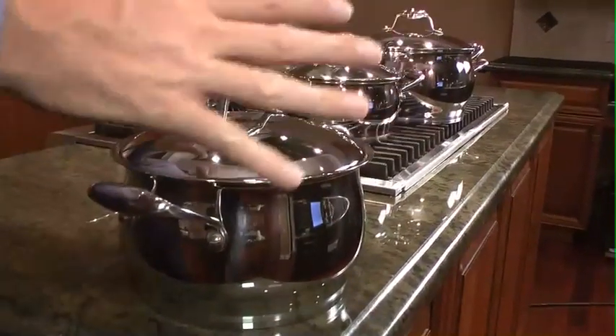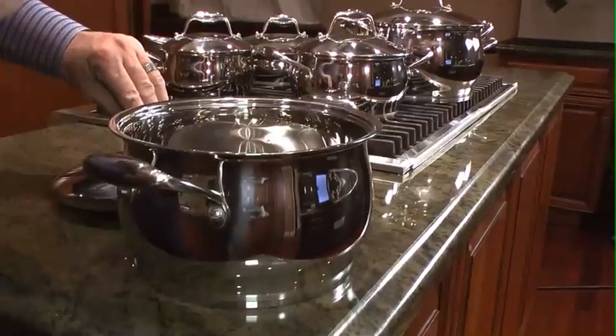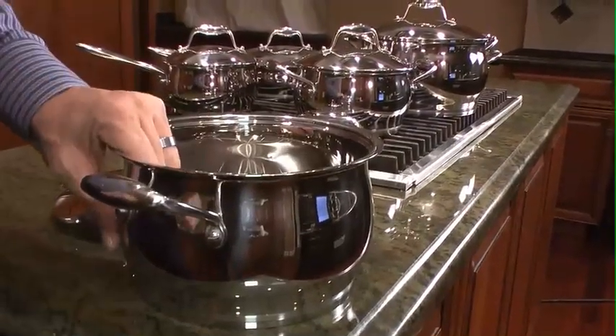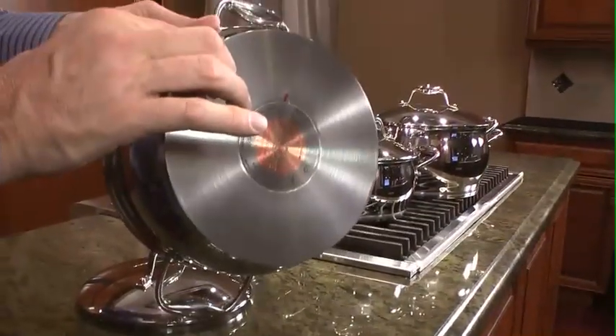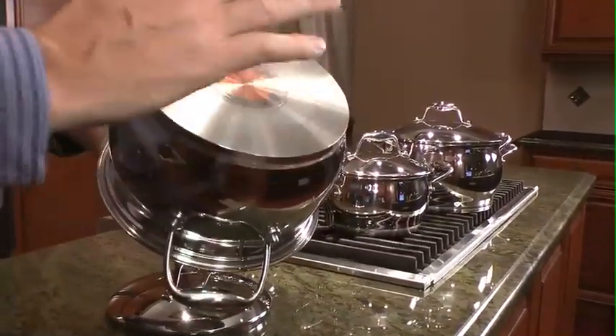It features surgical stainless steel 1810 all around. It's a full one millimeter wall construction and a very thick six layer base, which actually has encapsulated copper inside. Copper is one of the best ingredients you can have to cook with, but it's hard to clean.